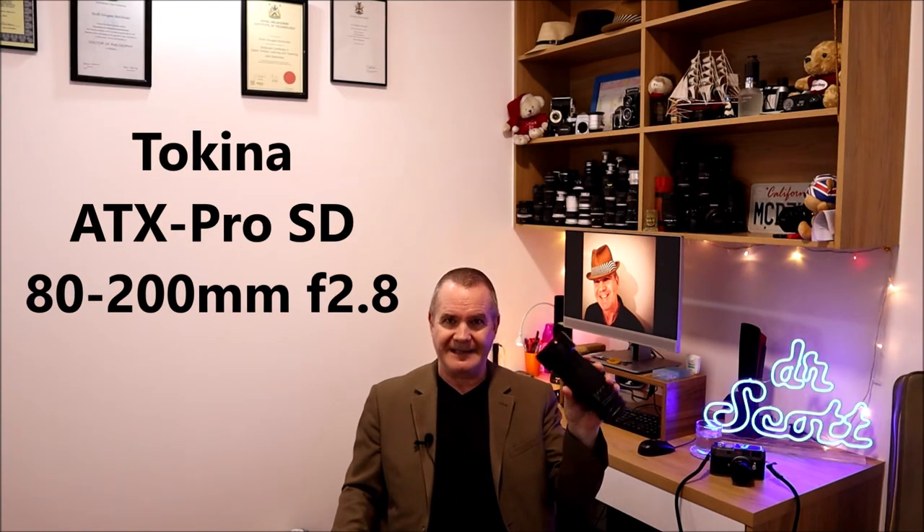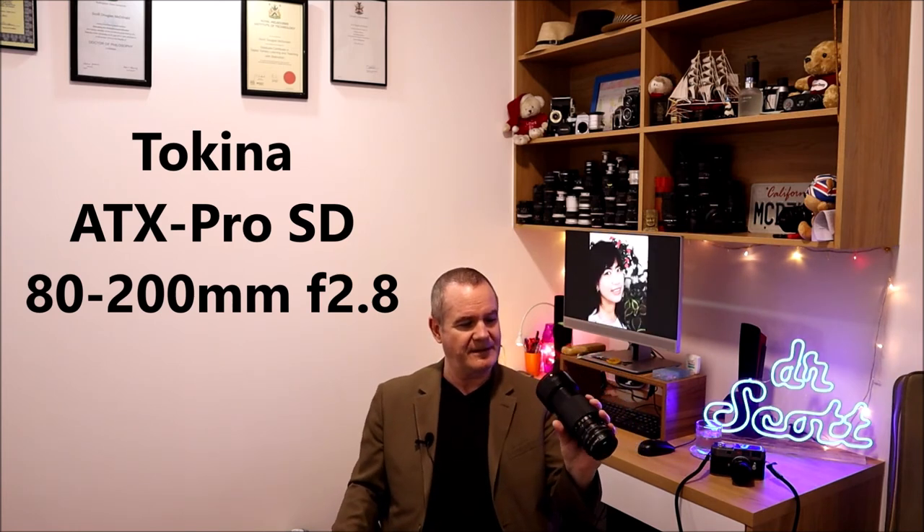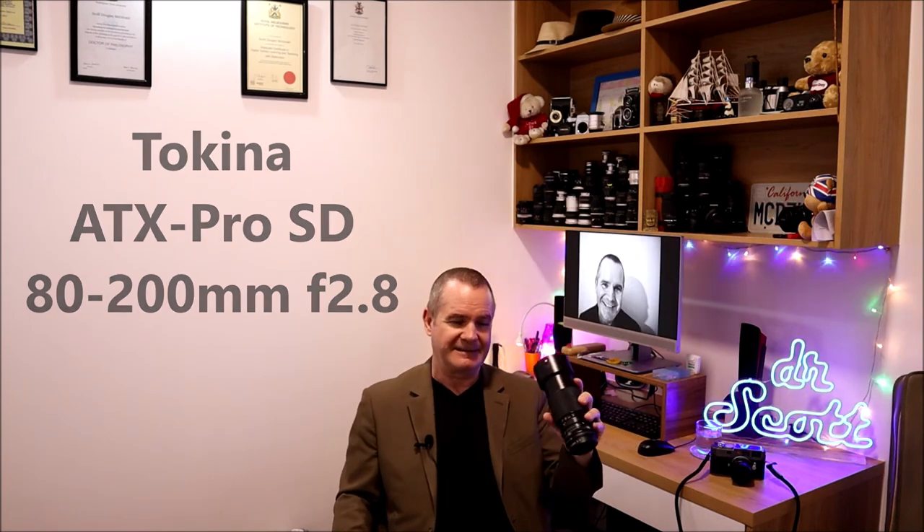That was my Tokina ATX 80 to 200mm f/2.8 constant. It's a big honking lens with a 77mm filter thread. That's it for this week — a quickie episode of Camera Talk with Dr. Scott.